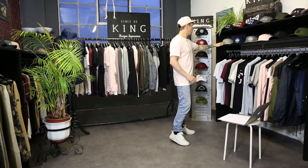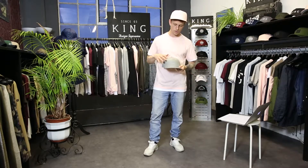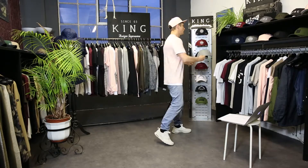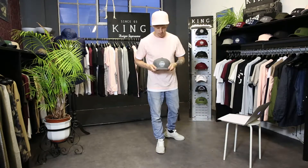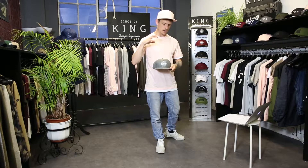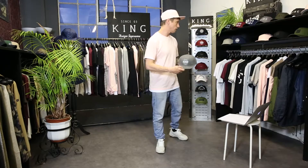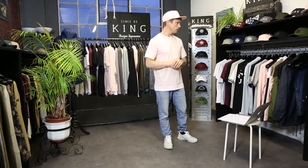First up is our Stepney snapback, which comes in a cotton twill in a cement colorway with a small King sign-off on the front in a 3D print. It will also come in an ink color. We'll also have our Bethnal cap with the Glow logo on the front, coming in a cotton twill in grey colorway and also in our blush pink colorway.